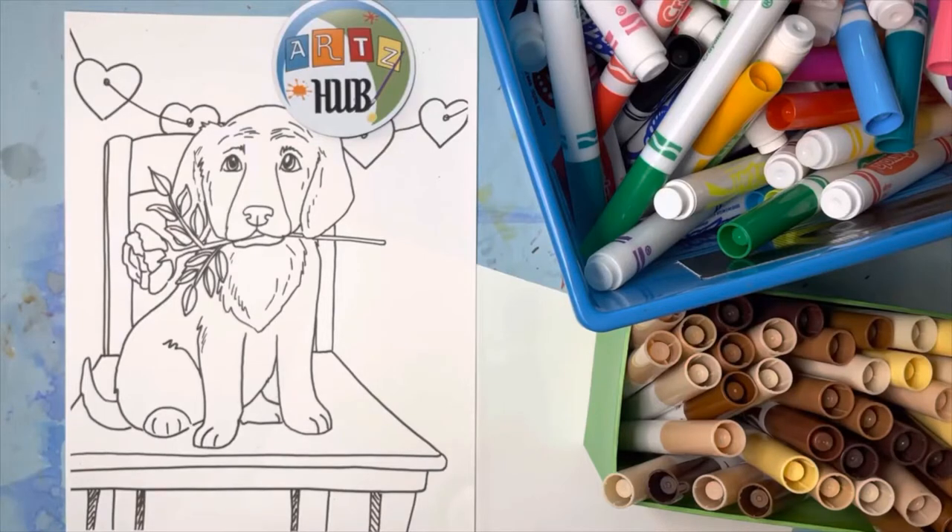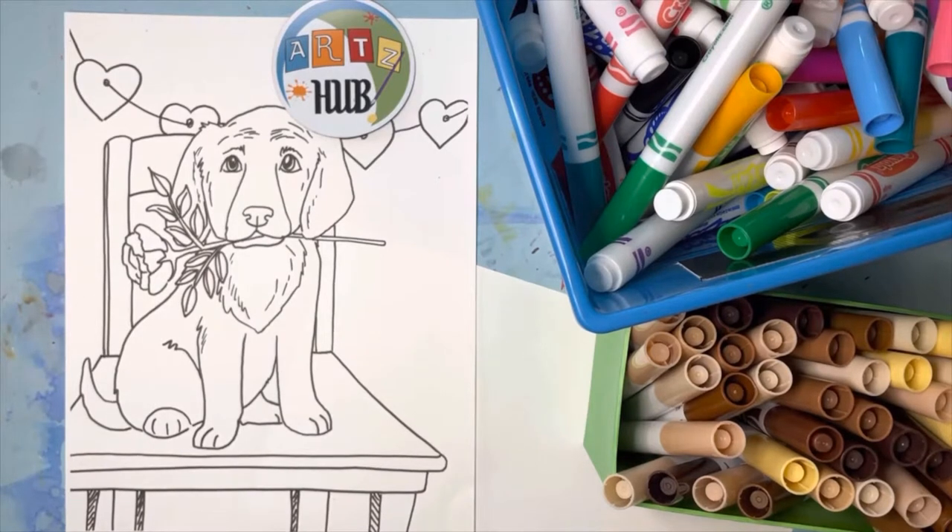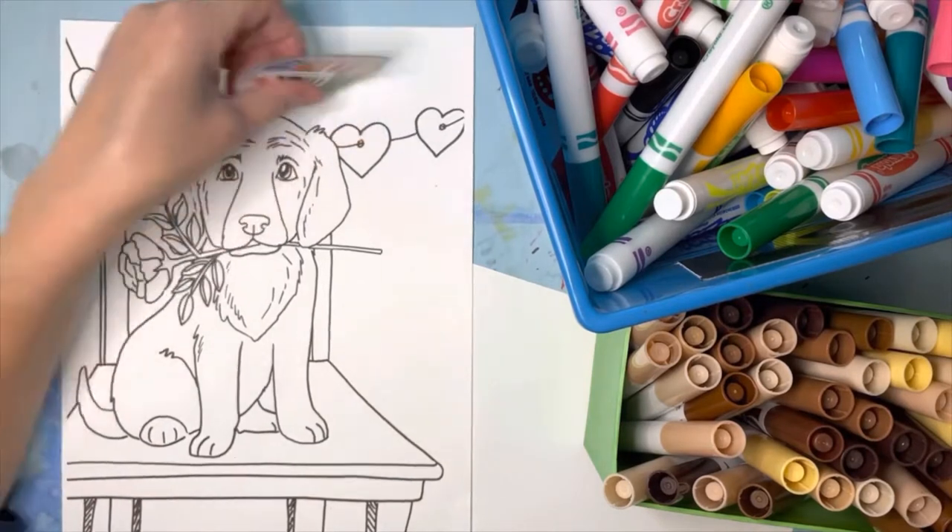Hello friends! Today we are going to be coloring this cute golden retriever puppy with markers. I just wanted to talk to you about some of the options you have with markers.